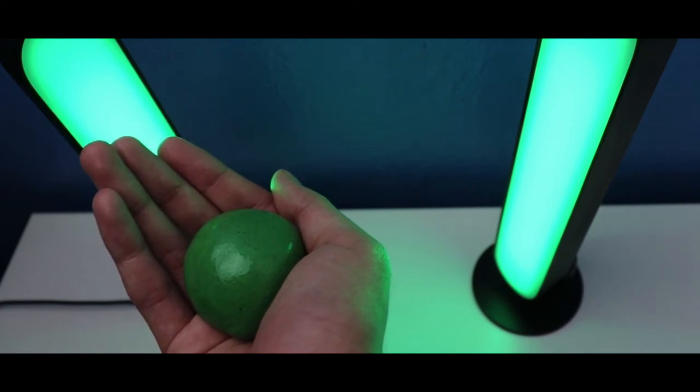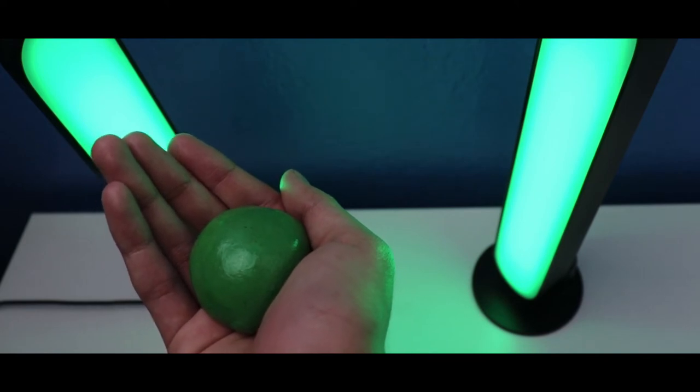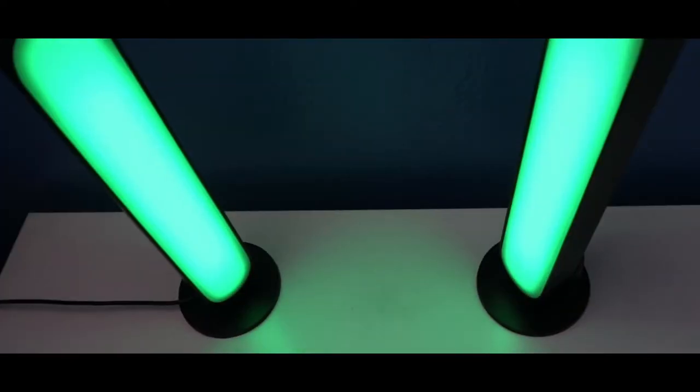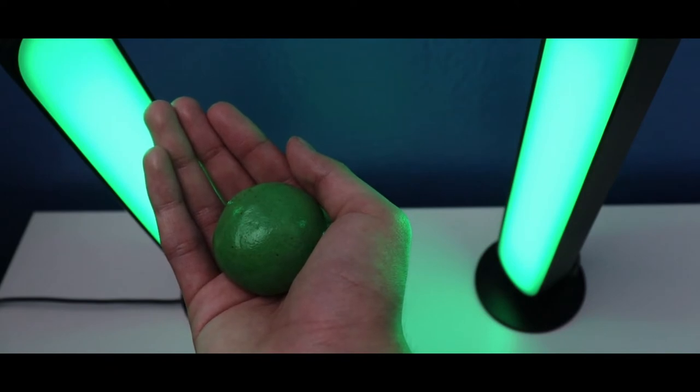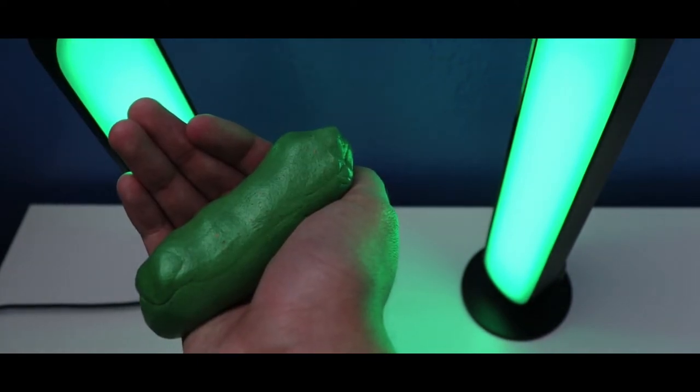Watch this — let me show you. Like this. This is how you make a puppet with Crazy Airs Thicky Putty North Pole. In case you missed it, those are some of the features of this Crazy Airs Thicky Putty North Pole.